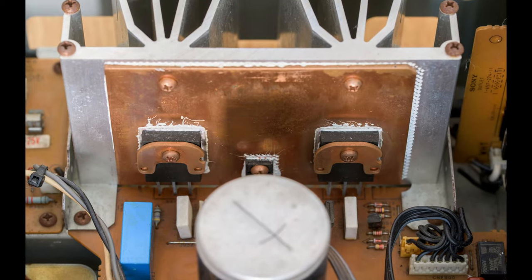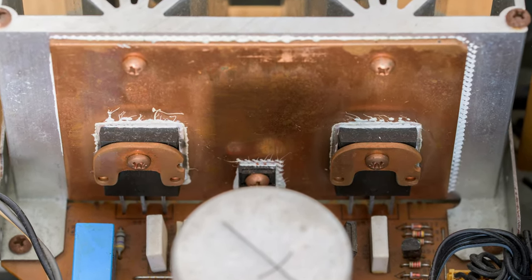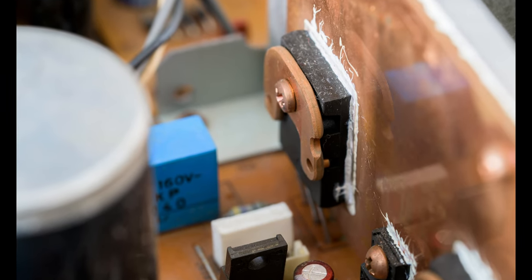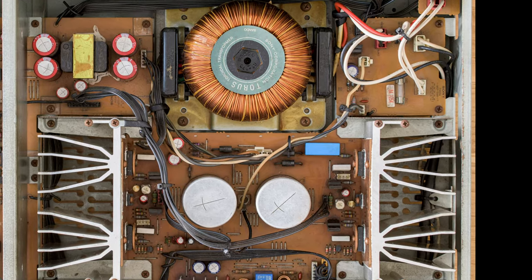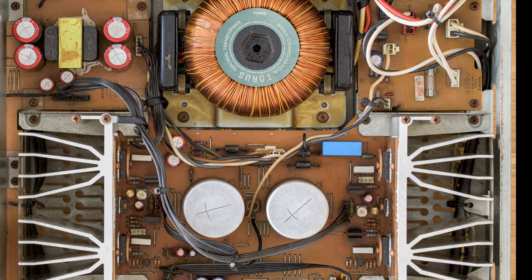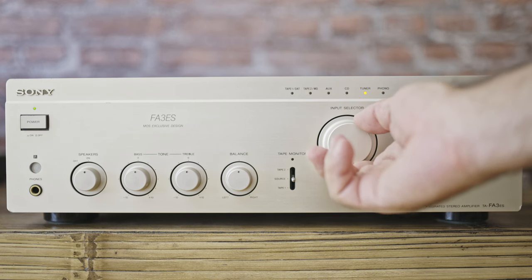The FA3 ES uses MOSFET transistors, which are usually used in hi-fi gear — which it is, or at least used to be back in 1995. The power output is 70 watts per channel into 8 ohms. It should be powerful enough for most loudspeakers, and certainly for those I've chosen for this system. She's in excellent condition — everything's working fine, nothing's cracked or wobbly.